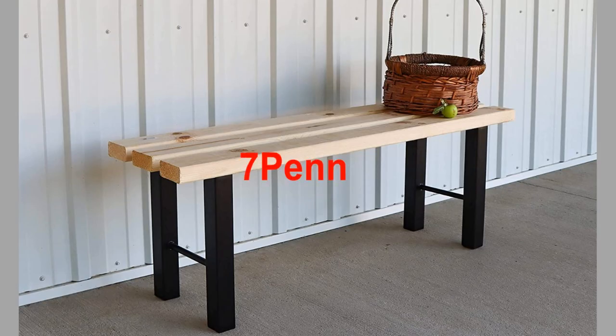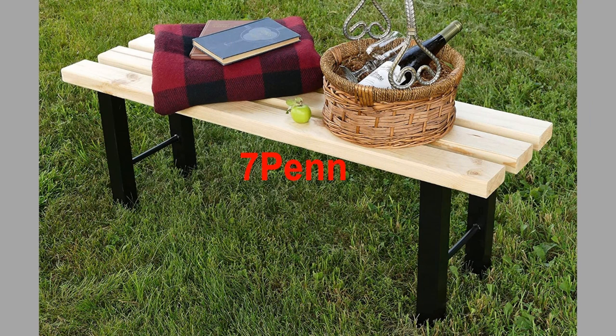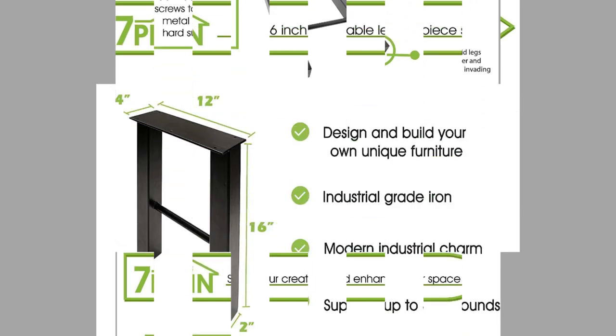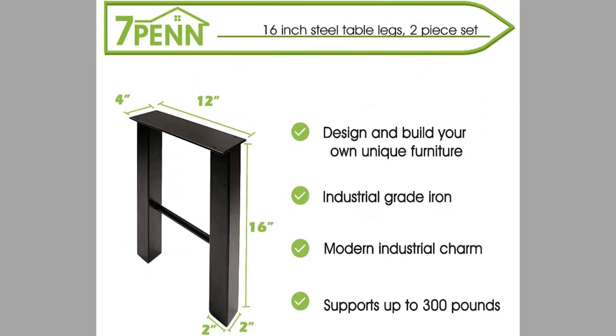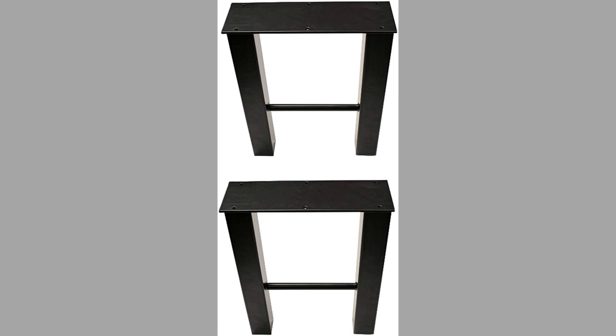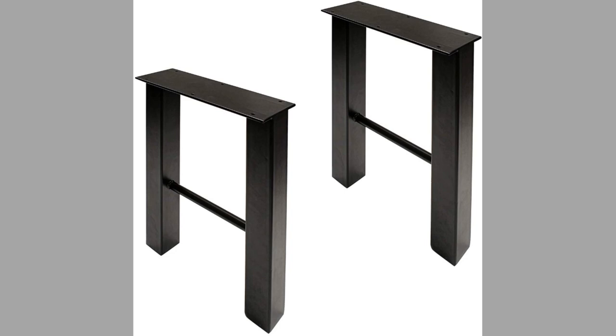At number nine, we have a brand known as Seven Pen. Enhance your decor and create an aesthetically pleasing, unique feel in your home or office with the Seven Pen two-piece legs frame-style industrial table legs set. They are a perfect size for different furniture sets. They are 16-inch or 40.6-centimeter black metal desk legs, which can be used with wooden planks, pallets, or other hard surfaces.